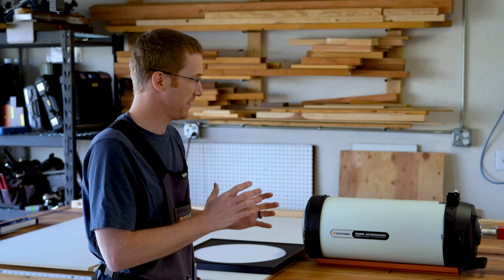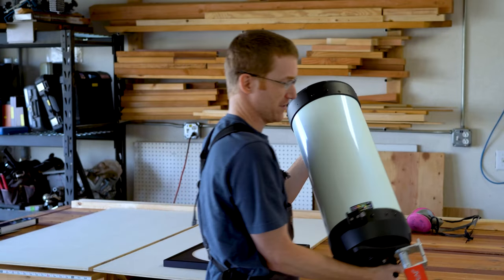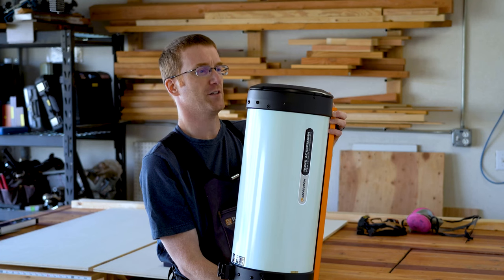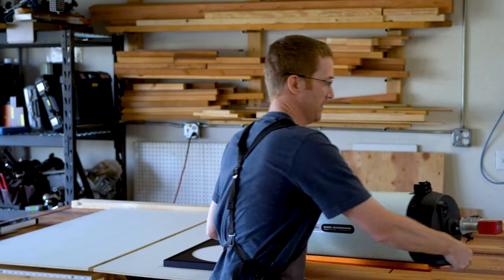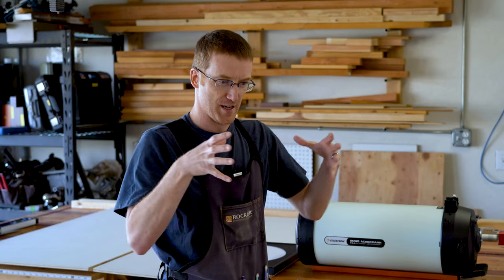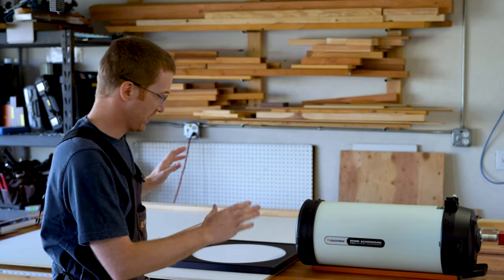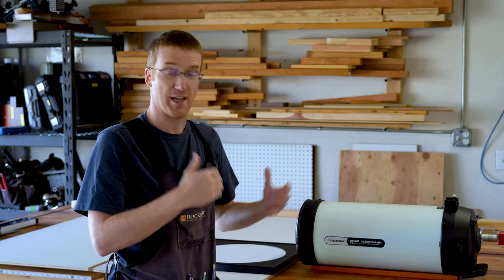So what I'd like is something that can hold my telescope in an upright position — something good, strong, and stable that's not my mount — and that extends up past the telescope a little bit so I can put the Flat Fielder on top. I envision kind of a box that I can put the telescope in, close it up, put the Flat Fielder on top, and take my calibration frames. I've got some plywood and other stuff, so I'm going to make a box to capture flats.